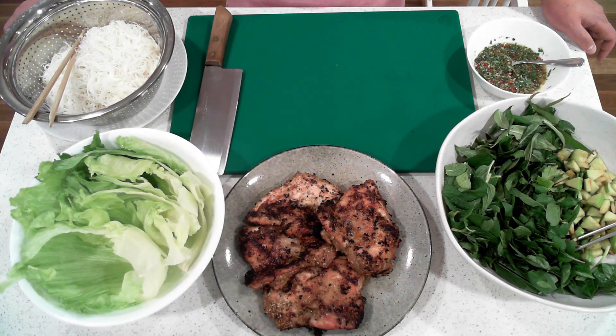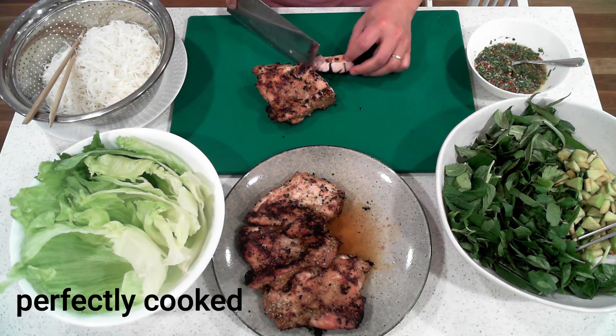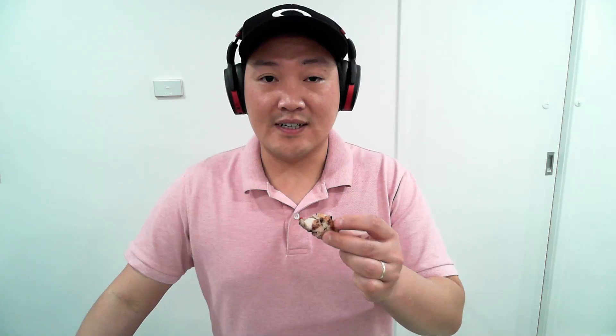Time to cut the meat. I'm just going to do a little taste. Mmm, really good — it's nice and tasty, and it's got a crispy skin as well. Perfect.